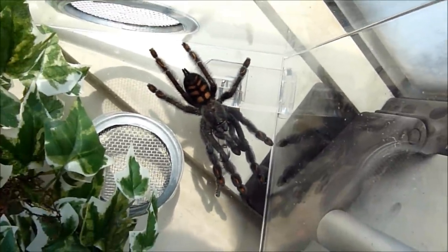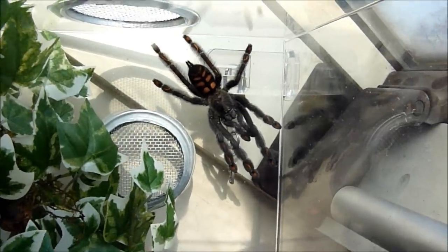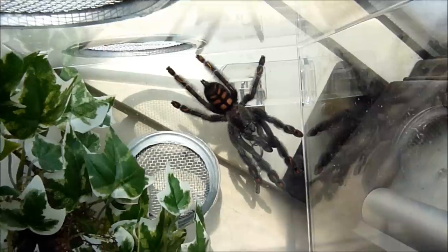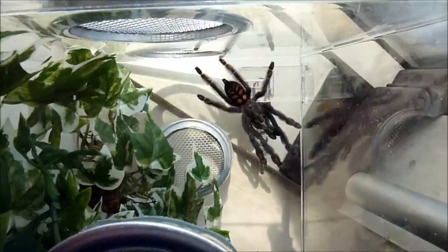She went just easily over her old cage, over there, over the counter of it and went straight in. So hopefully she'll like this. And yeah, on to the next one.